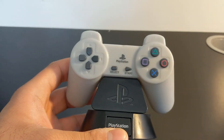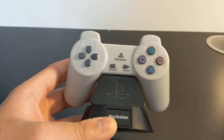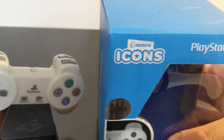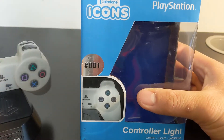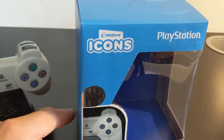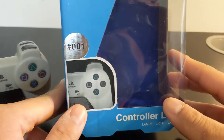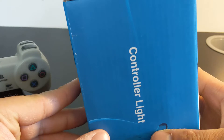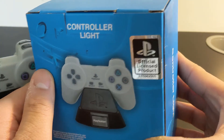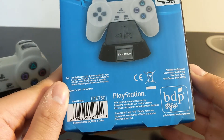This is the PlayStation controller light made by Aladone — I'm not sure how you pronounce it. This is how the box looks. I got it as a gift bought at my local ThinkGeek. It's an official licensed product by PlayStation, and it looks like BDP.